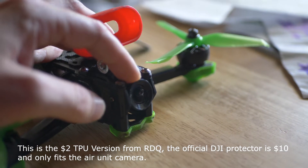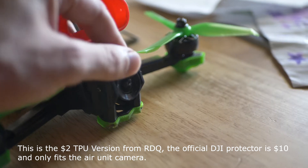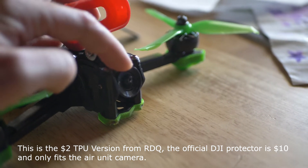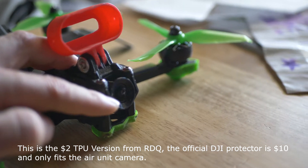As you can see, I've got this little protector. This is from Race Day Quads. This is supposed to go on a DJI air unit camera, but it also fits on the Caddx Polar lens, which is nice.